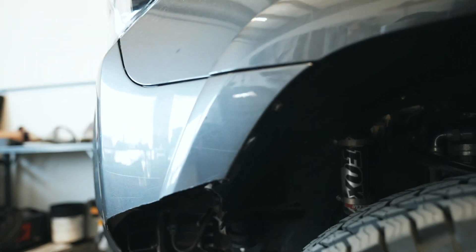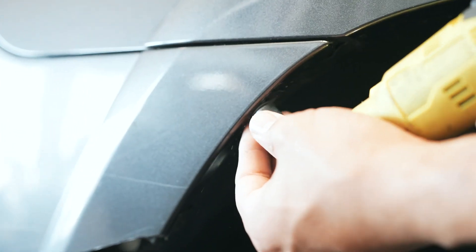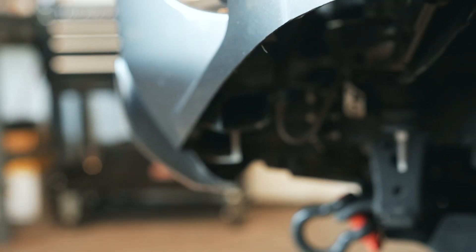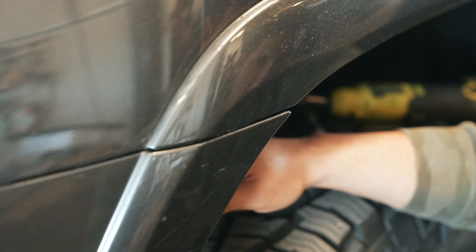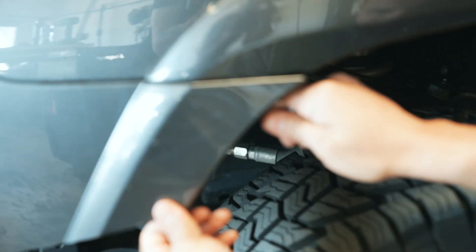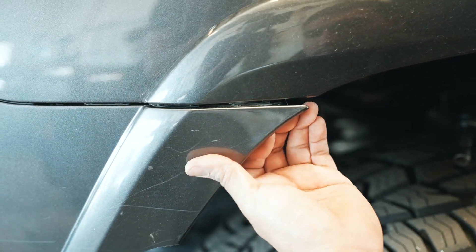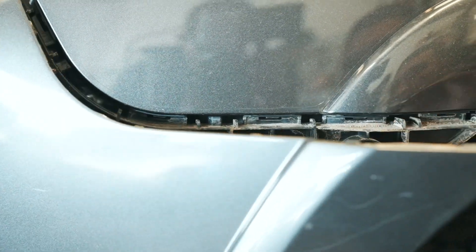Moving down to the fender and bumper area, you will need to pop this 10mm off. On our truck we don't have the fender liner because we did a viper cut, but if yours has it, go ahead and take any other bolts that you have down there off. Then get a plastic pry tool or something that won't damage your bumper or your paint, and pull back the liner if you guys do have liners right here. Then we will need to pop some clips off in here — there's a little black piece right in there, pry it off, and this whole piece will come off.